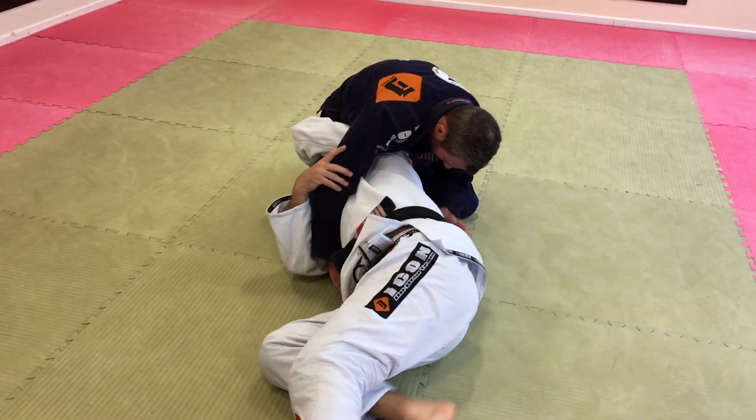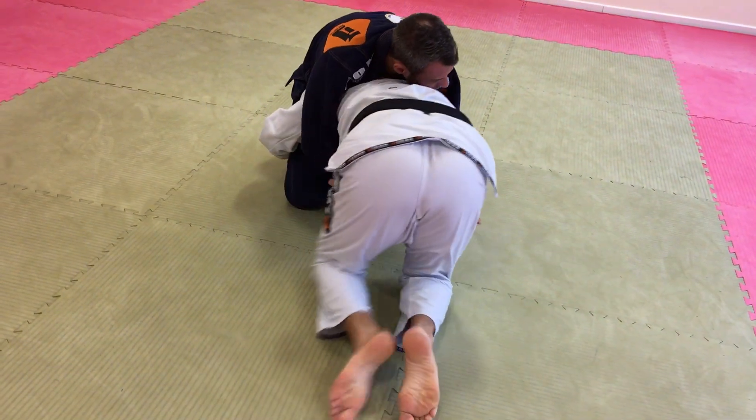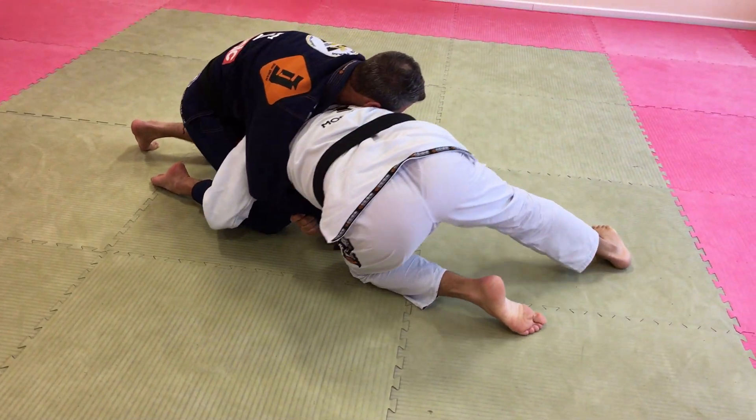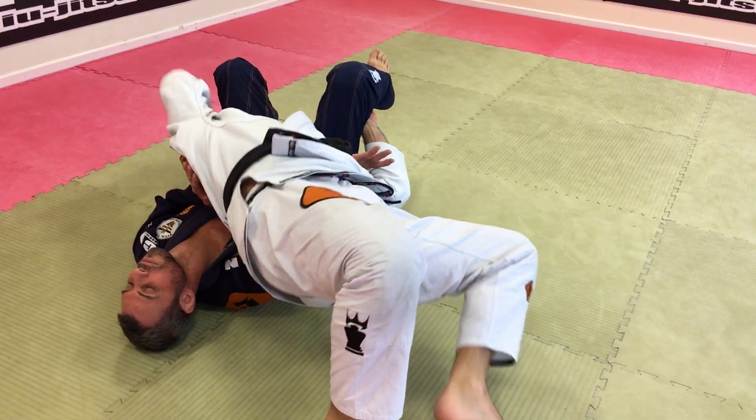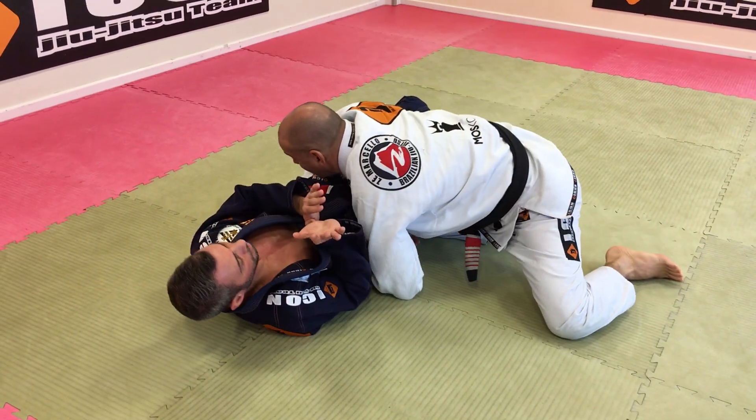When I go on my knees, I'm going to hold this arm here. I'm going to control his leg and move in this way. Then I make a bridge and twist to get inside control.